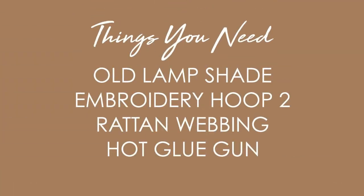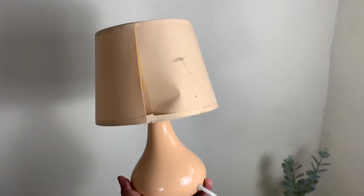Let's not waste any more time. Project number one: I will be upcycling an old lamp that is basically broken and turning it into something rattan-related. Let's watch it.